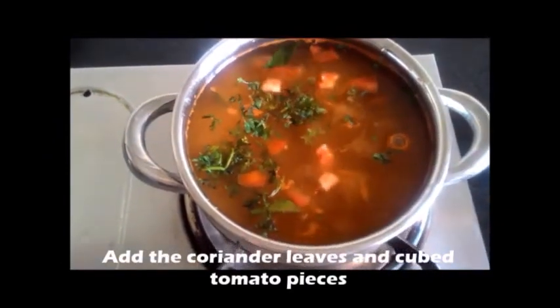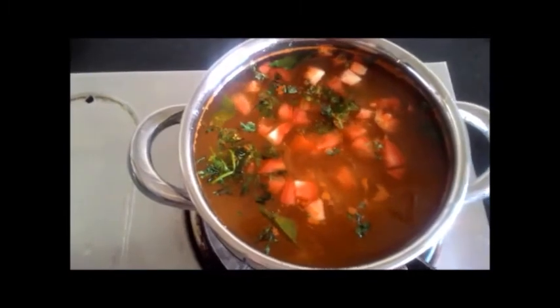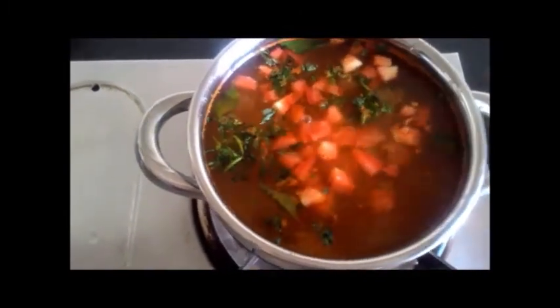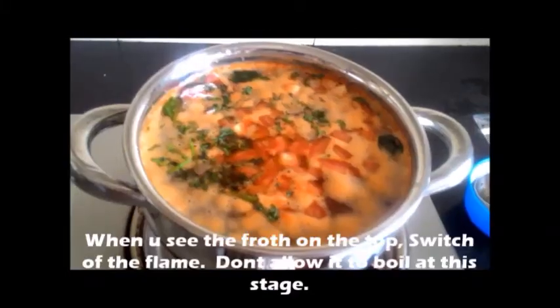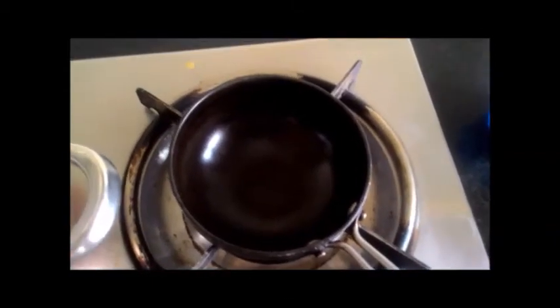Add the coriander leaves and cubed tomato pieces. You can switch off the stove once you see the froth forming on the top of the rasam. Don't allow it to boil.